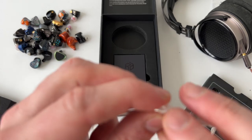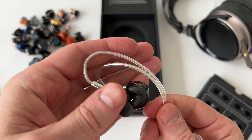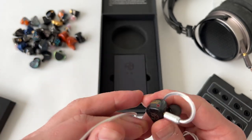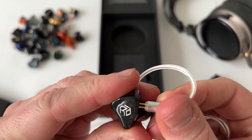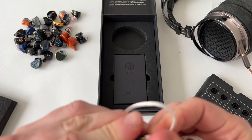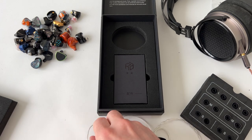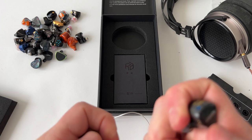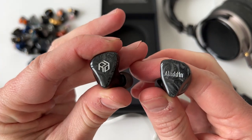The splitter is metal, but the cable cinch is plastic, and you have fairly long ear loops followed by a two-pin connection system — fairly standard. So if you're looking to upgrade to an aftermarket cable, you can of course do that. The earphones themselves are tastefully done with the branding — they just have 'Aladdin' on the left earpiece and the company logo on the right.